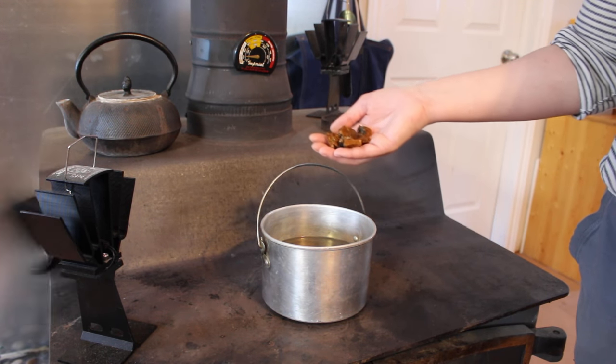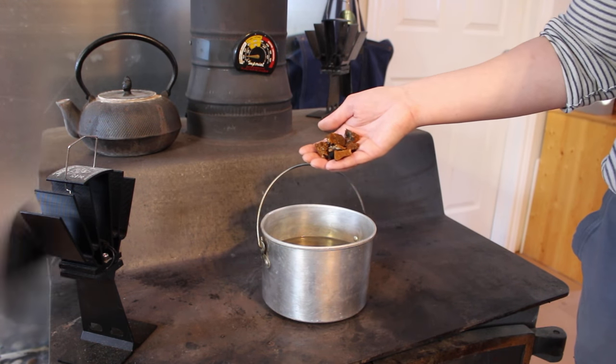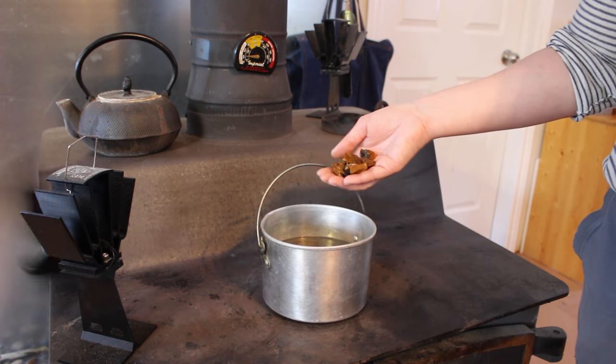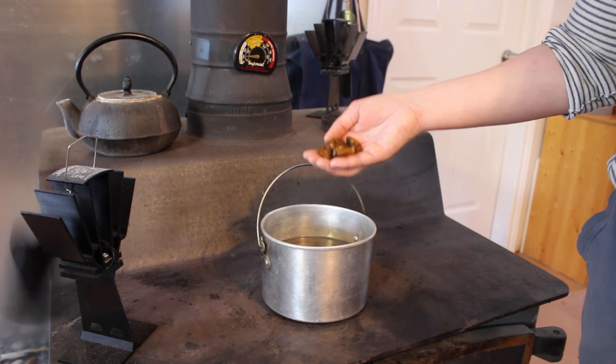For the pot method, use about five to six nuggets — which would be about 15 grams — in one liter of water, and let it simmer for one to six hours depending on how strong you want it. These can be reused two to three times.